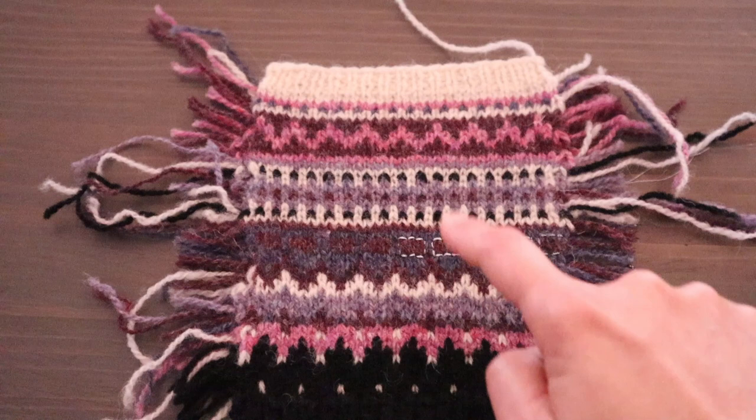If I had swatched this section for color it would have taken some time, because this is a significant piece of knitting to do as a swatch, but I would have been able to identify that issue. I learned my lesson from this garment: now I always swatch specifically for color. I generally know what gauge I'm going to get with color work yarns — somewhere between 25 and 30 stitches over 10 centimeters depending on needle size and yarn type — so I'm mainly swatching for color now and not for gauge.